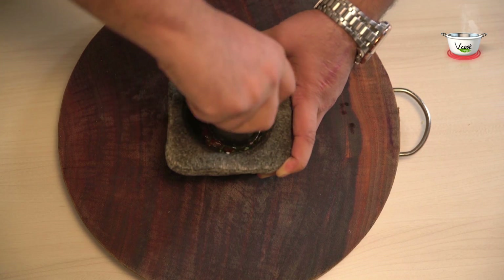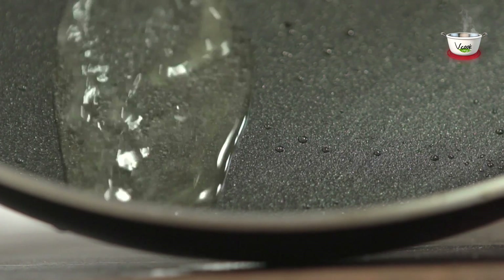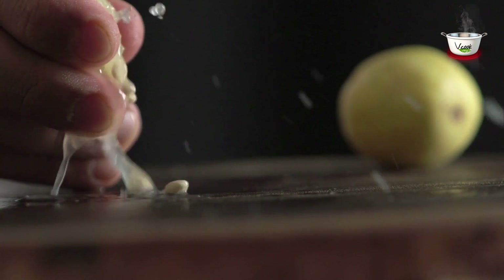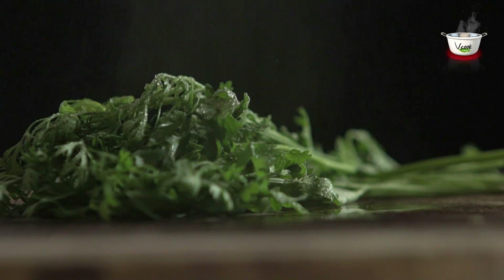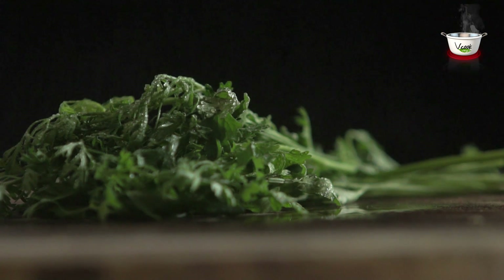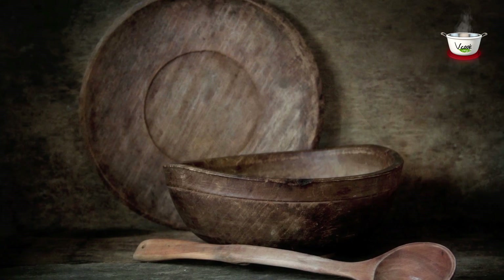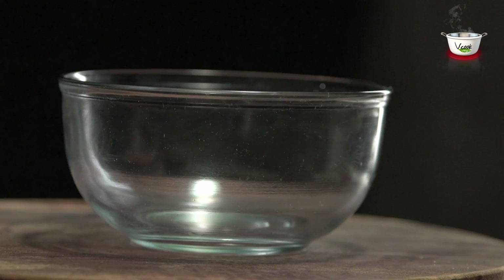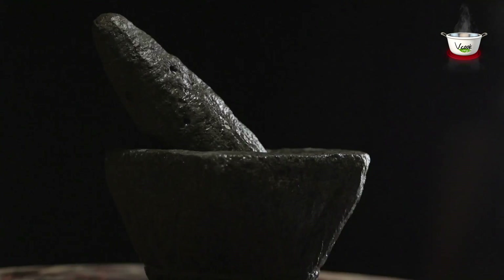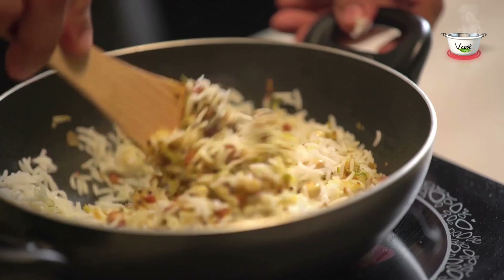For the chilli and herb dressing, we need: 1 finely chopped fresh red chilli, 1 tablespoon sunflower oil, 1 tablespoon lime juice, 1 teaspoon honey, and 2 tablespoons chopped fresh coriander. For garnishing, we need raw mango flakes. Utensils needed: a small and a medium-sized bowl, a non-stick skillet, mortar and pestle, spatula, and a serving bowl.